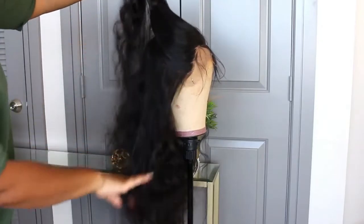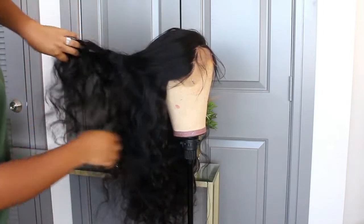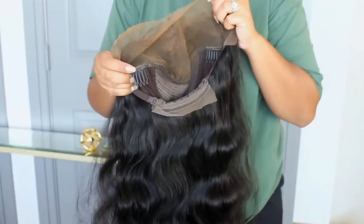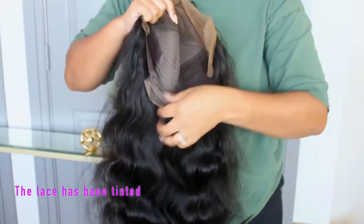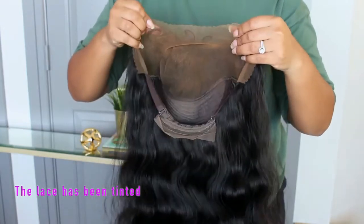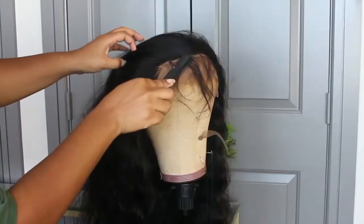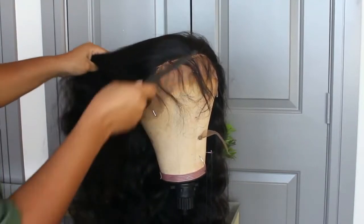This is 150% density, the lace color is brown, and it is 24 inches long. The hair is beautiful — I have absolutely no complaints about the quality. You do get your standard two combs in the front and one comb in the back with an adjustable strap.